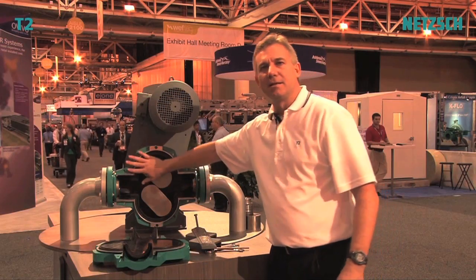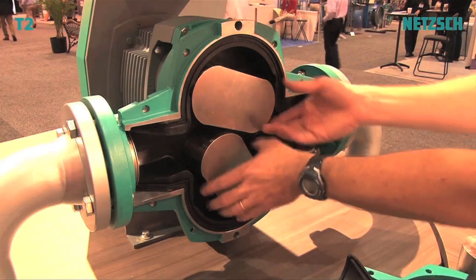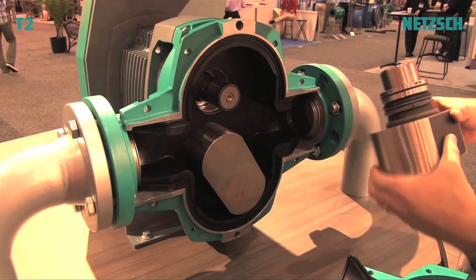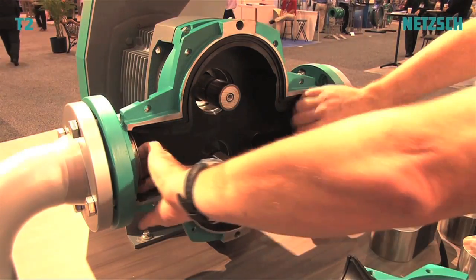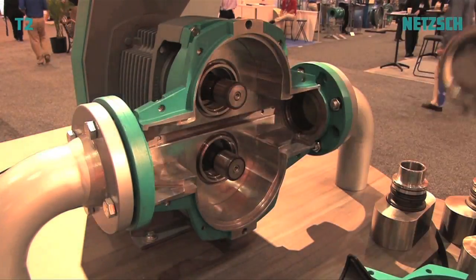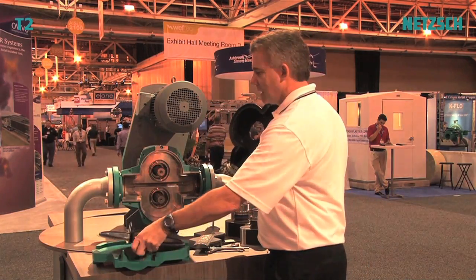The rotors are made of metal — they're very robust and they're not the wear items. The rubber is the wear item. To remove the rotor, it's that simple. There's no keyway, no splines. And to remove the rubber liner inside, it's just as simple. These are the two wear items for this pump: the two rubber inserts, which go right into the housing.